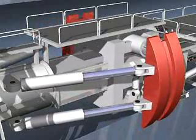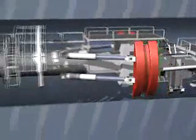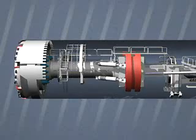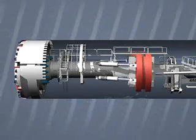Each stroke of the gripper takes the drive forward another 2 meters. The backup train moves forward with the boring machine. At the end of the stroke, the gripper is retracted, moved forward to the new position, and then tensioned again. The TBM can now cut another 2 meters.